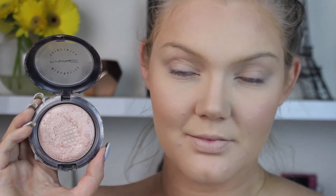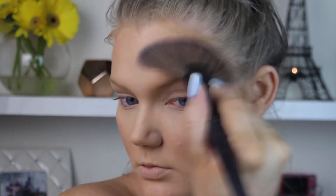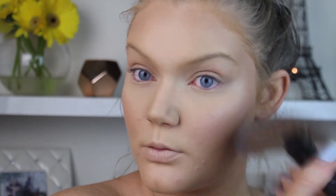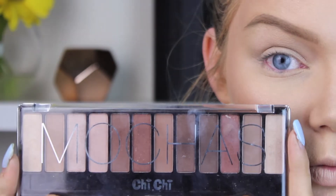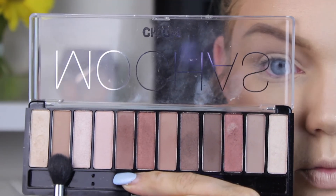Can you see the gigantic hole in the middle of my MAC Soft and Gentle highlighter? I've totally hit pan — it is unbelievably depressing, but obviously I love it given how much I've used it. I'm just going to highlight my face and then move on to the eyes. I've already done my eyebrows.